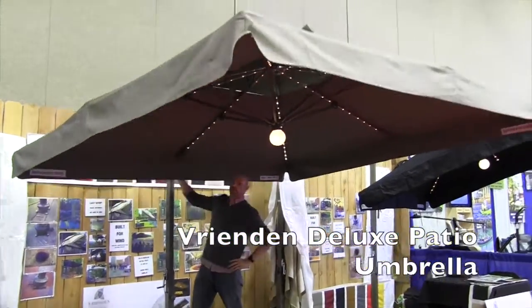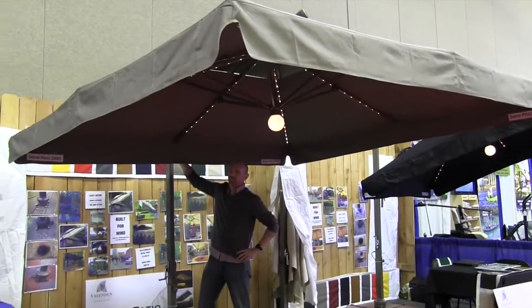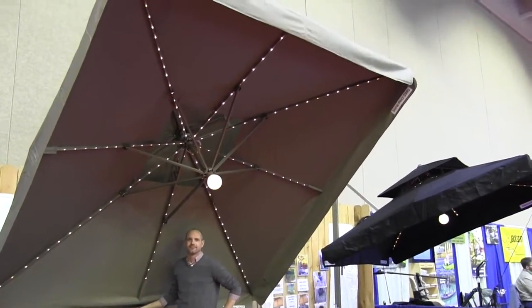This is John Young with The Weekend Sportsman. We are at the Manavola Sports Show, at the Brendan Deluxe Patio Umbrella booth right now. I've got Nikolai here, and he's going to show us a little bit about these really awesome patio umbrellas.